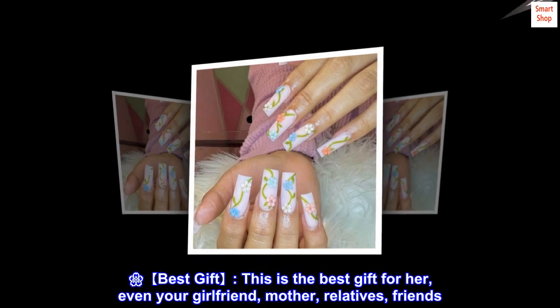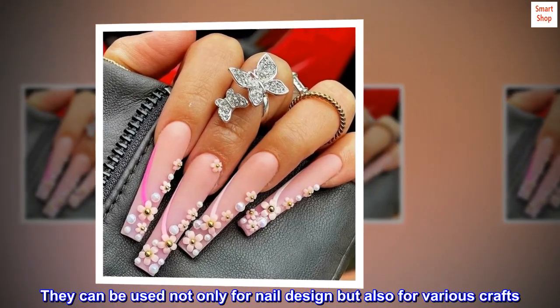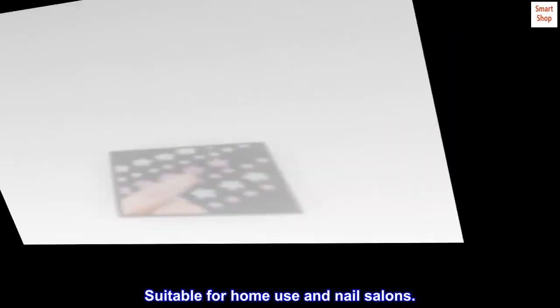Best gift. This is the best gift for her — your girlfriend, mother, relatives, friends. They can be used not only for nail design but also for various crafts. Suitable for home use and nail salons.